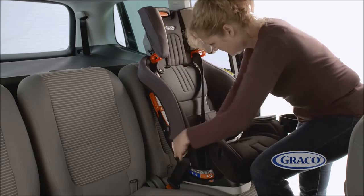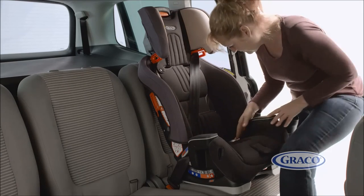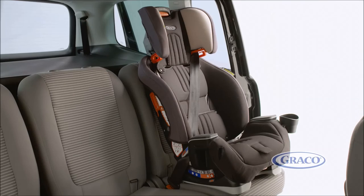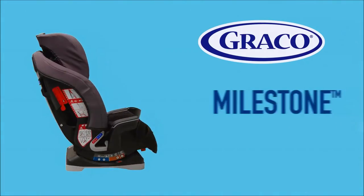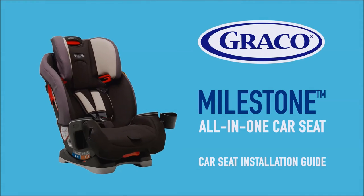Finally, ensure there are no twists in the belts and make sure the lap belt is low on your child's pelvis touching their legs, and tighten off any slack. We hope this installation video has been helpful. Remember to always refer to your car seat instruction manual and vehicle manual before installing your car seat.